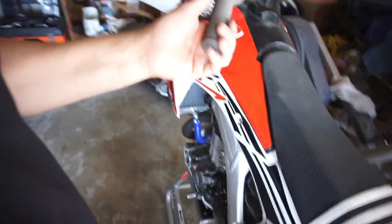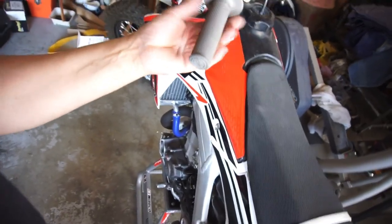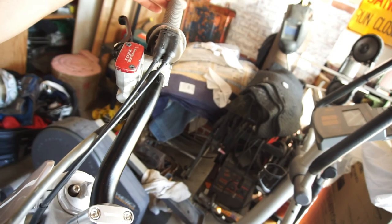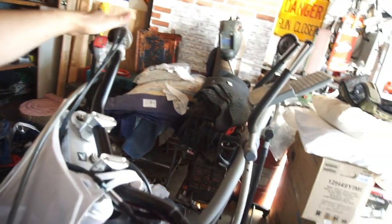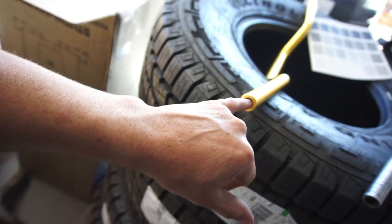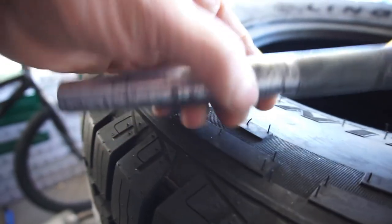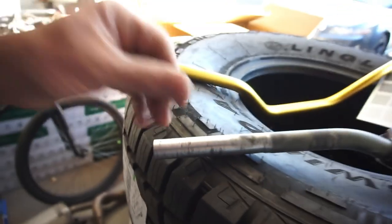I put Pro Taper grips on — I've got to wire-tie them still. Wire-tie them here, here, here, here — the other side has factory Honda ones. The throttle is on, super smooth with this ball bearing end cap. I actually had to drill the end of the bar out to 9/16ths to get it to fit. Here's the old bar — as you can see, it's worn thin — that's why I wanted to change these bars.